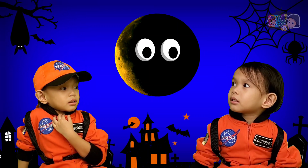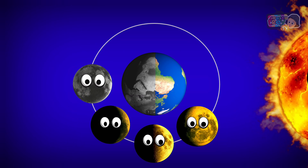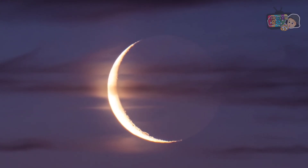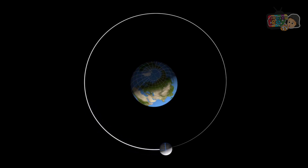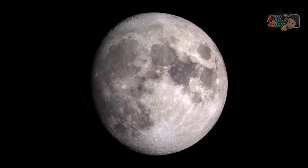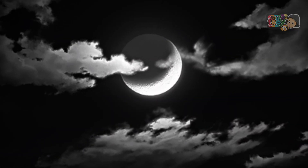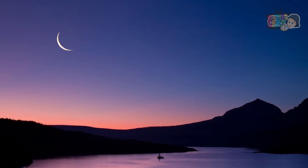Waning Crescent. The last of the Moon phases, where the phase lasts from the Third Quarter Moon's semicircle until it disappears from view at New Moon. The Moon's surface reflects the Sun's rays and half of it is illuminated by sunlight. Waning means that it's shrinking and getting smaller, while Crescent refers to the curved sickle shape.